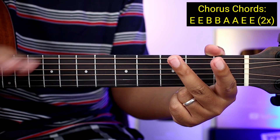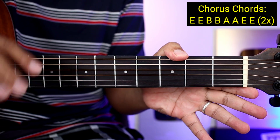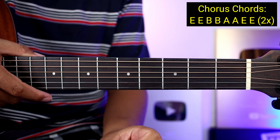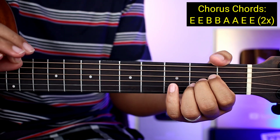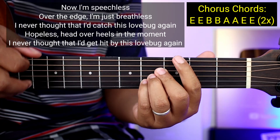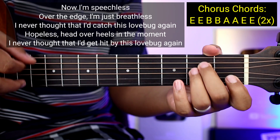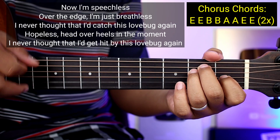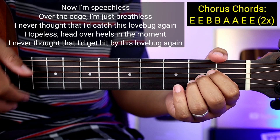Two times yung gagawin yan guys yung mga chords na yan. Inulit-ulit natin yung mga chords para mas madali nyo makuha yung kanyang strumming pattern. Kanta na kagad natin: 'Now I'm speechless, over the edge, I'm just breathless, I never thought I'd catch this love bug again. Hopeless, head over heels, in the moment, I never thought that I'd get hit by this love bug again.'